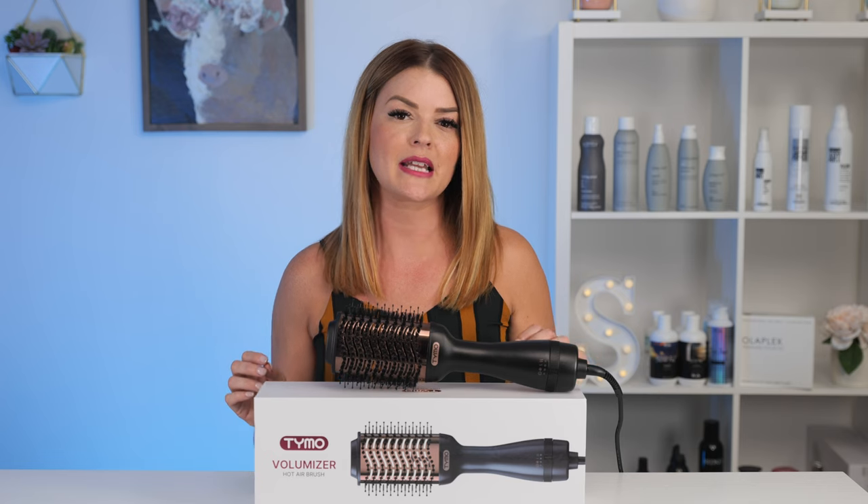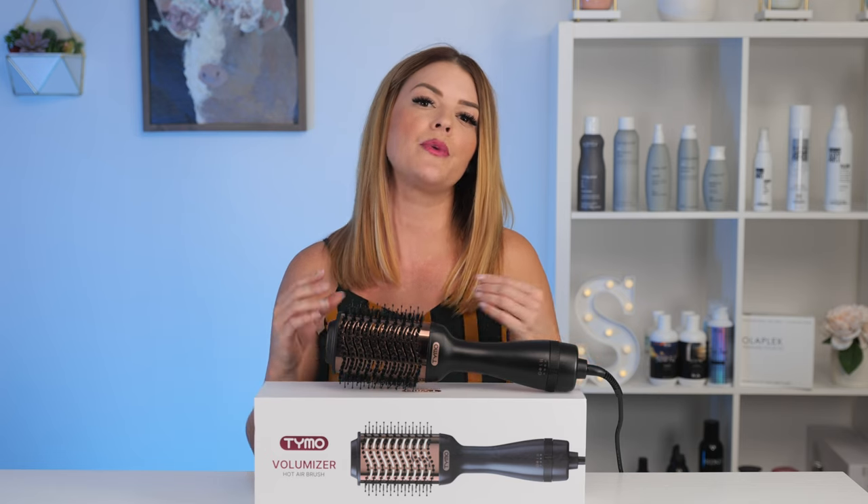Here is my reshaped styled hair back to looking nice and neat. Later in the video, I will be showing you another option when using the Tymo Volumizer that is going to help you get a little more bend in your hair. I also brought this into the salon with me this week to try on two different hair types.